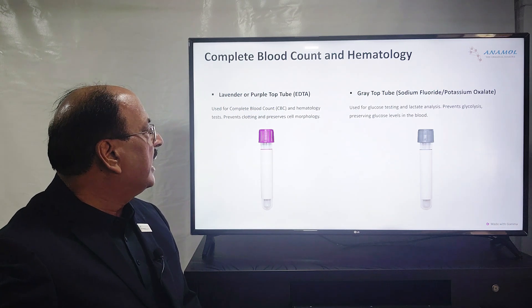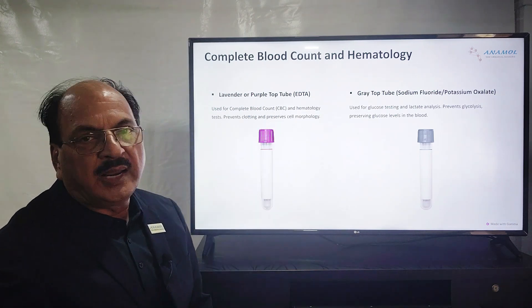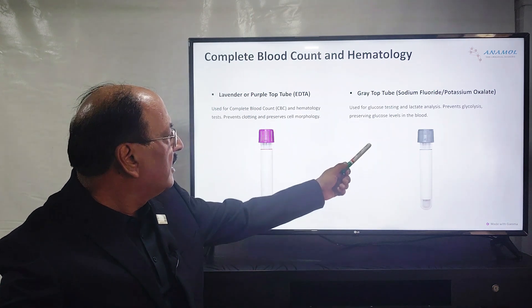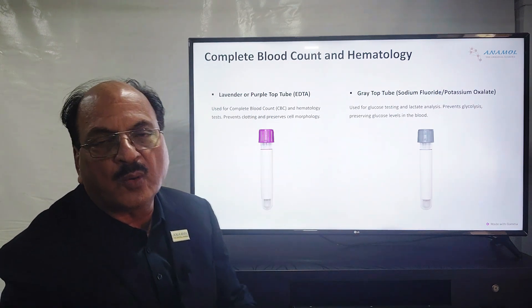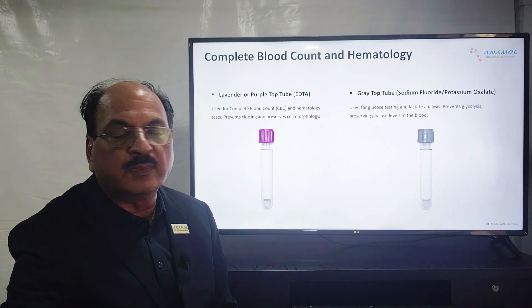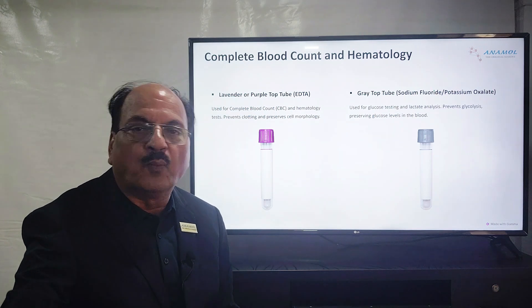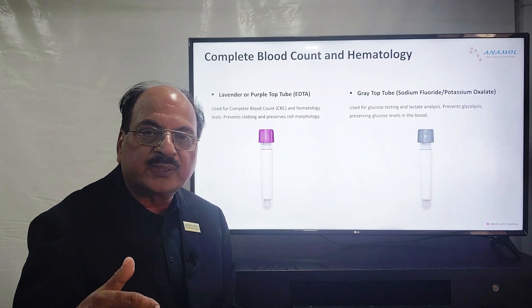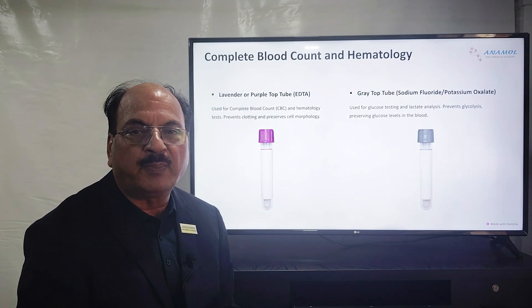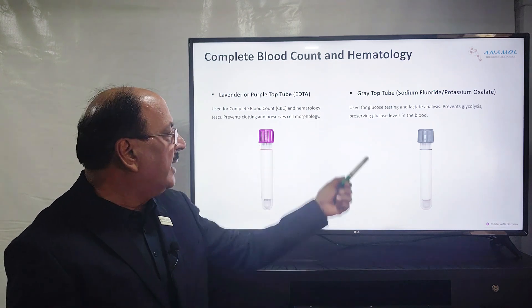Here we have two more colors: lavender and gray. Lavender is a simple EDTA tube, and gray contains sodium fluoride and potassium oxalate. The lavender EDTA tube is used for plasma separation without clotting. Plasma is preferred because serum separation normally takes a longer time for clotting to happen, whereas plasma is quickly available for testing. So EDTA tubes, which are lavender in color, are preferred many times.